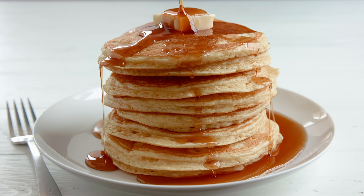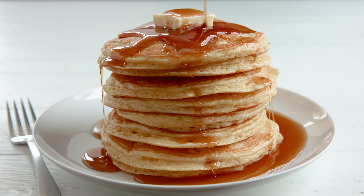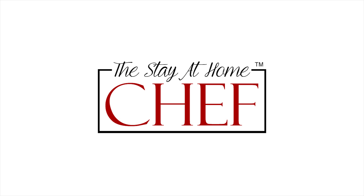Today on The Stay At Home Chef I'm showing you how to make perfect pancakes. This recipe comes via viewer request — I had a request to share my perfect pancake recipe and I can't believe I haven't shared it already. This is the perfect pancake recipe.